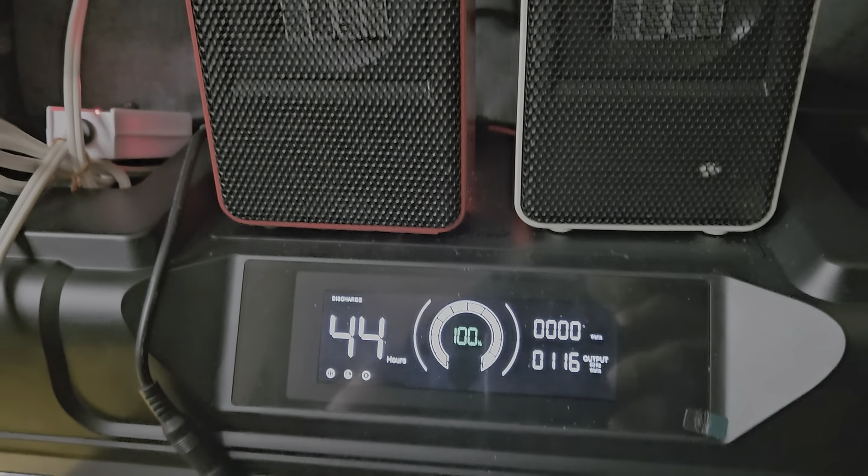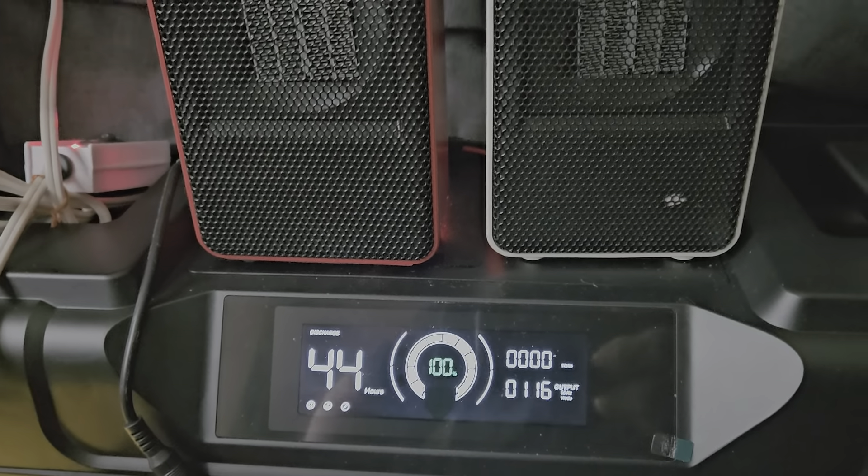I like the way it charges — 1500 watts input. The problem is it takes about three hours to charge at 27 percent, but I'm fine with that. Two heaters running at the same time — thank you for watching, God bless you.